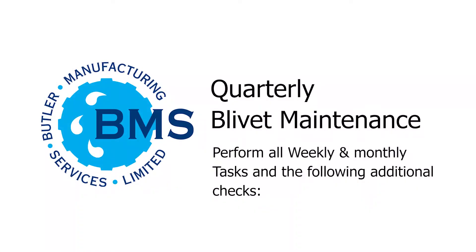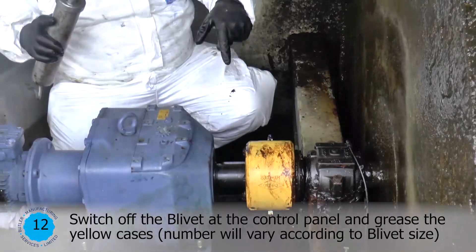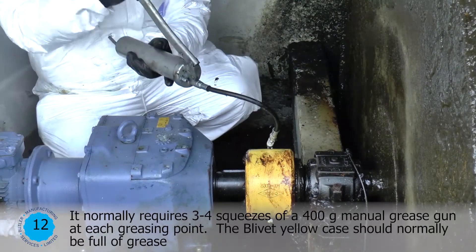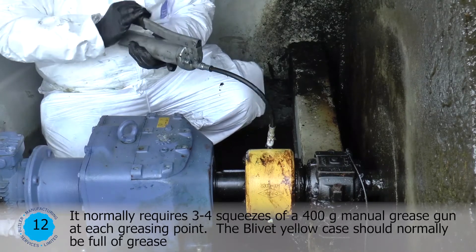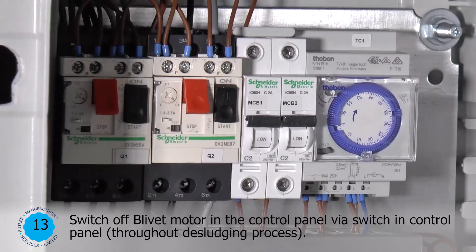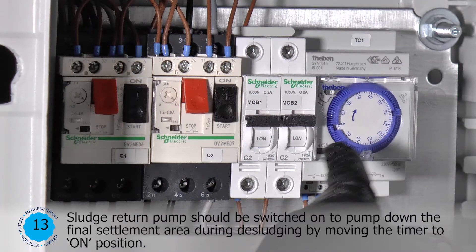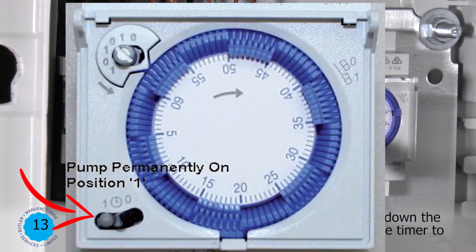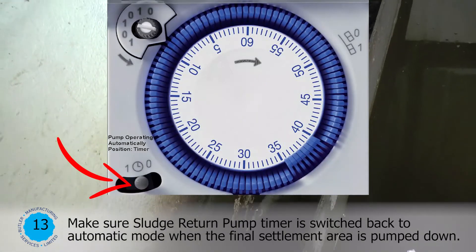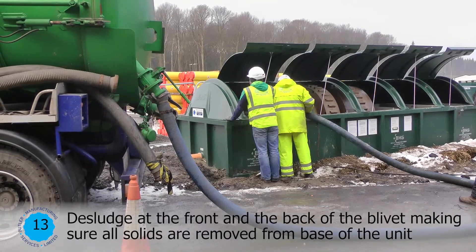Quarterly Blivet Maintenance. Perform all weekly and monthly tasks and the following additional checks. Switch off the blivet at the control panel and grease the yellow cases. Number will vary according to the blivet size. It normally requires three to four squeezes of a 400 gram manual grease gun at each greasing point. The blivet yellow case should normally be full of grease. Switch off the blivet motor at the control panel throughout the desludging process. The sludge return pump should be switched on to pump down the final settlement area during desludging by moving the timer to the on position. Make sure the sludge return pump timer is switched back to automatic mode when the final settlement area is pumped down. Desludge at the front and the back of the blivet, making sure all solids are removed from the base of the unit.